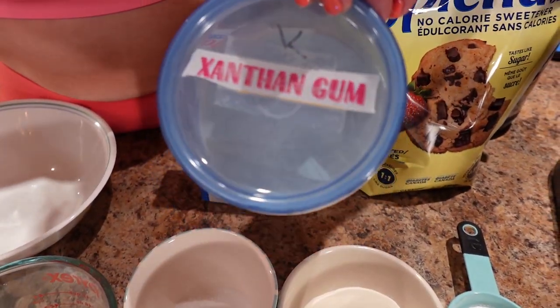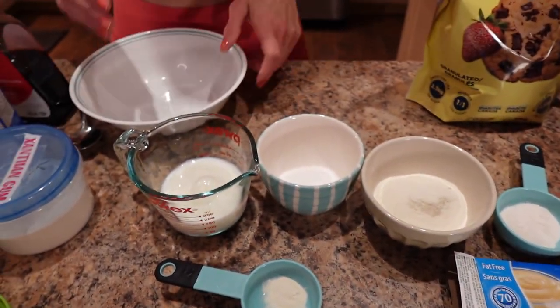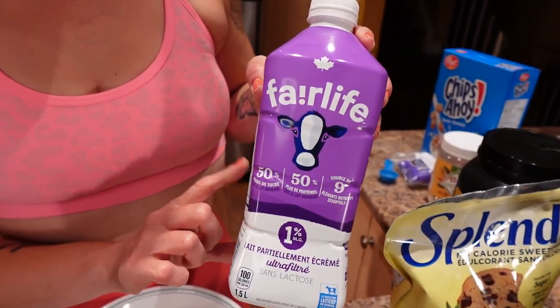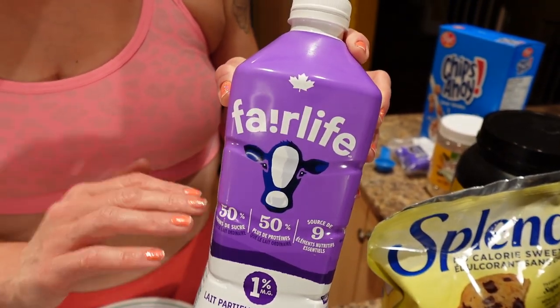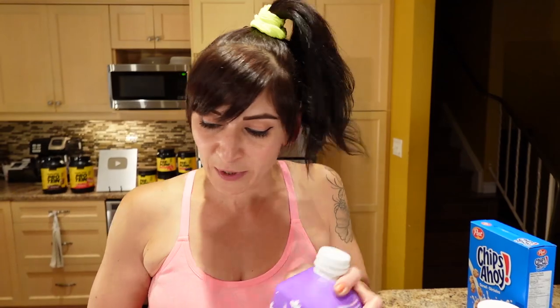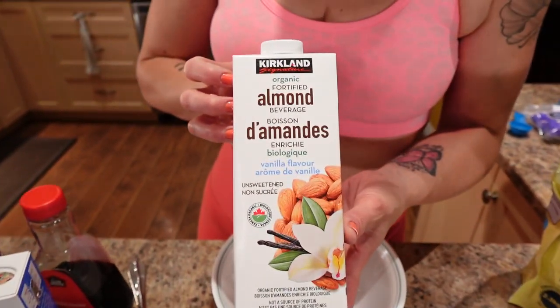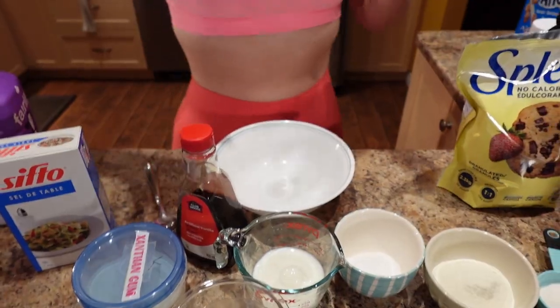And a pinch of salt. For the wet ingredients, we need two-thirds of a cup of Fairlife milk — I'm using 1%. If you can't find 1%, use a mix of 0% and 2% to make 1%. We also need 1 cup of unsweetened vanilla almond milk — I'm using the Kirkland brand. A teaspoon of vanilla extract. This is the vanilla base we're making, then we're gonna freeze it for 24 hours and do the mix-ins.